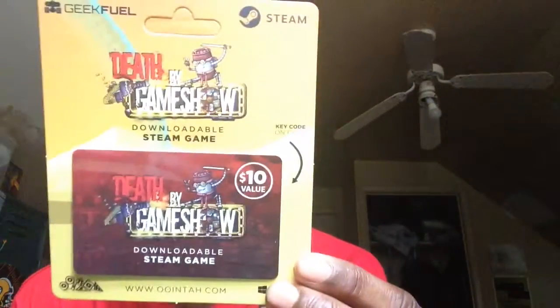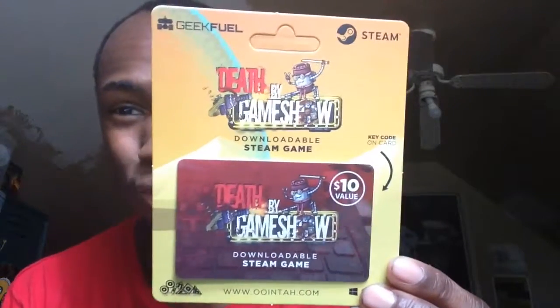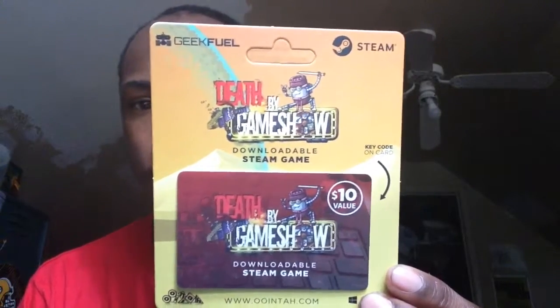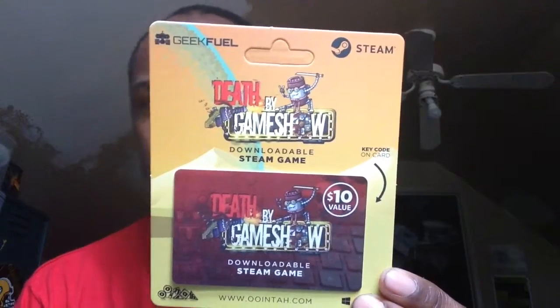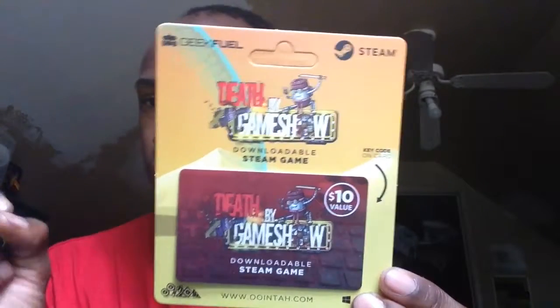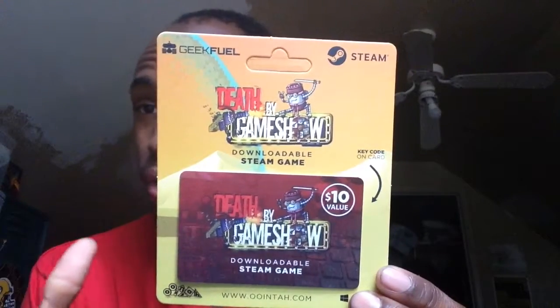There's one more thing I got to show you. This one is a Geek Feel downloadable stream thing for Steam. So if anybody has a Steam account — if you want this, I don't have a Steam account anymore. It's a free downloadable thing for a game. I need you guys to comment, talk to me, or write to me privately. I'll give this to you. I'm just too lazy to deal with it right now.